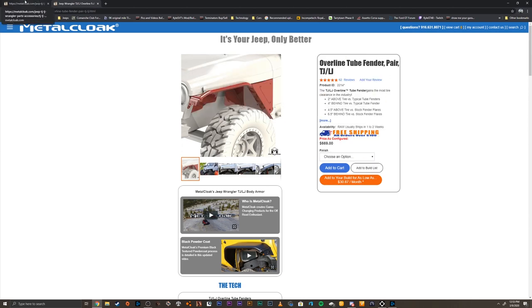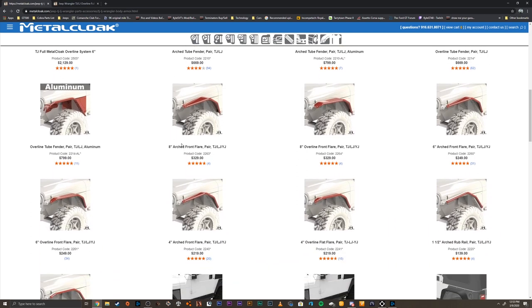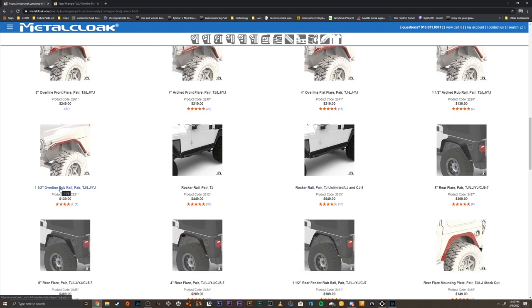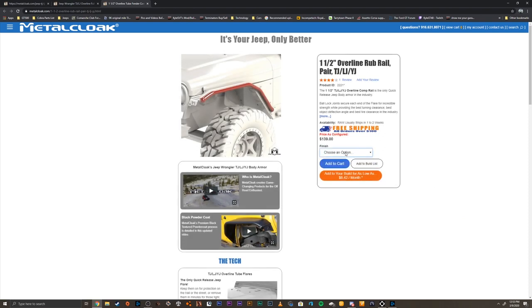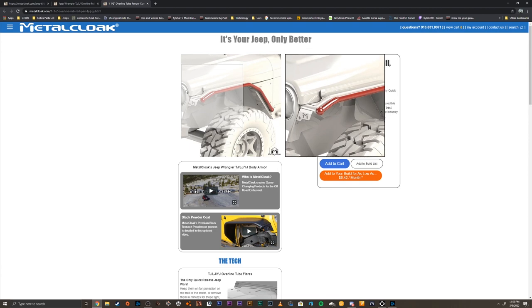Once you've selected the front fenders, you need to select a flare that's going to bolt up to that. If you scroll down a little bit, they have an eight inch, six inch, four inch, and then a one and a half inch rub rail — that's what I got. Select that, then choose whatever kind of finish you want. That's the flare that actually bolts up to the fender.